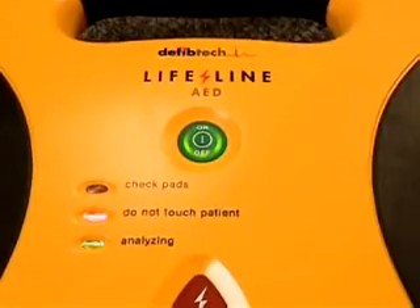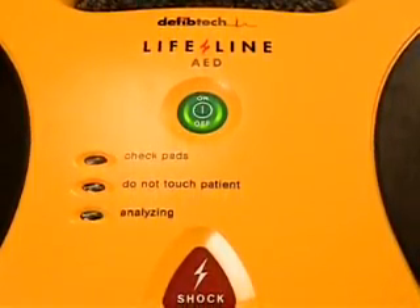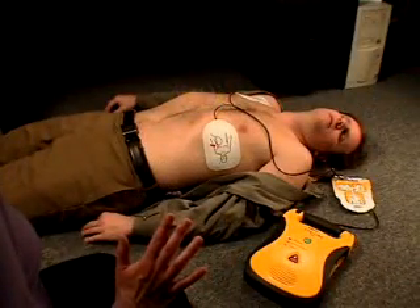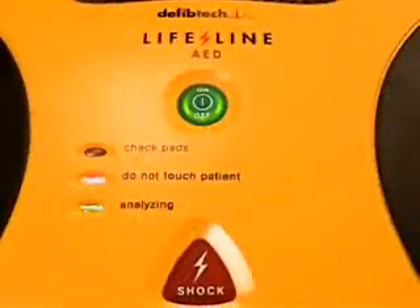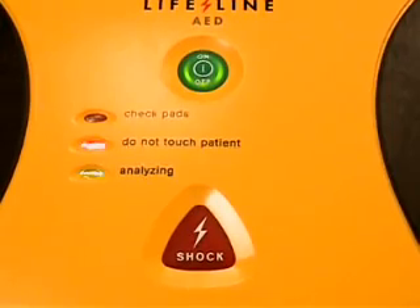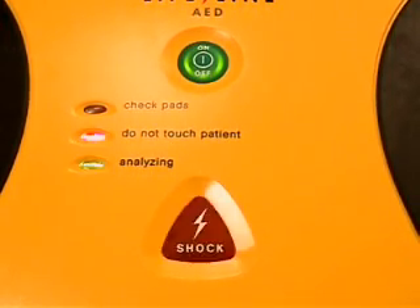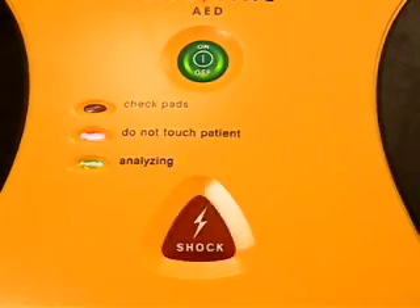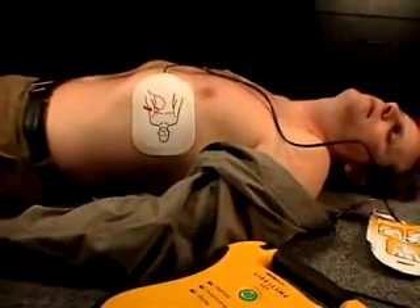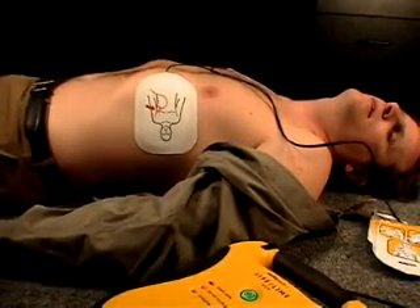If the AED determines that the victim requires a shock, the unit will automatically charge and will prepare to deliver a shock. During this time, do not touch the victim. Shock advised. Charging. Stand clear. If a shock is required, once the AED has fully charged, the shock button will flash and the AED will instruct you to press the shock button. Press the shock button to deliver a shock. Shock one delivered. Analyzing heart rhythm. Do not touch the patient.